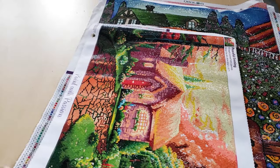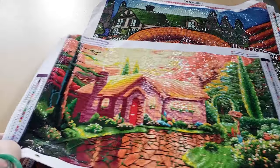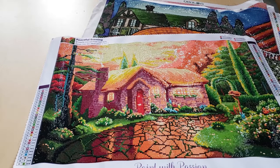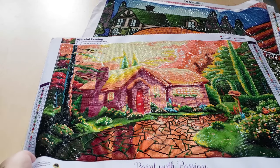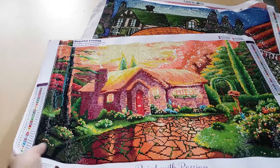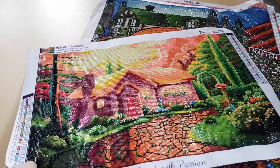This was my first one I've completed from Dreamer Designs. It is called Peaceful Evening by Liam Kelly. I don't really like doing a lot of cottagey scenery ones, but this one really spoke to me. There was a little bit of gapping in the drills, which I didn't like, but other than that the squares were pretty good. The canvas feels pretty nice. I think I have a post review on this one on my channel.